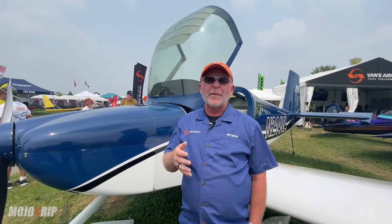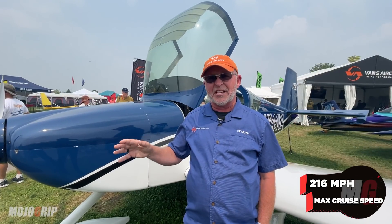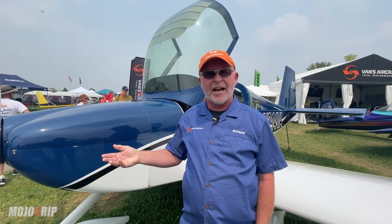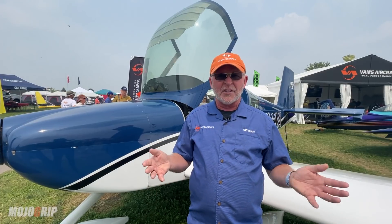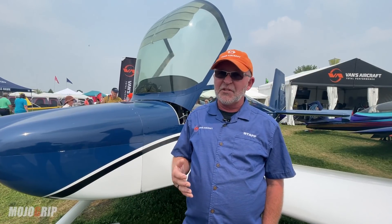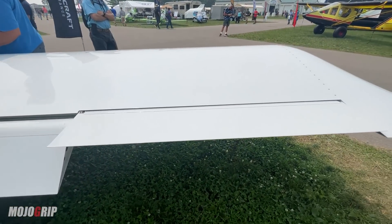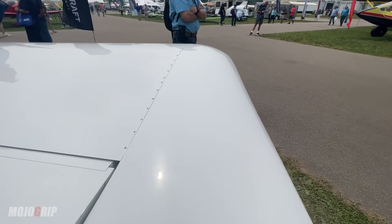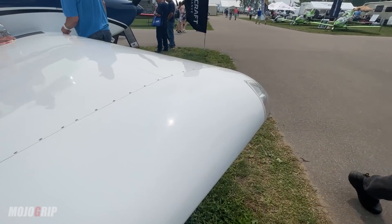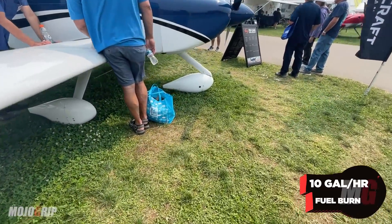The top speed on this configuration is about 216 miles an hour at max gross weight. In a solo weight configuration it'll go a little bit faster than that. Typical cruise speeds — a couple hundred miles an hour — for an economy cruise is pretty common. It'll get in and out of short fields and do pretty much anything you want. Flying it dialed back to about 24-24 at 8,000 feet, burning less than 10 gallons an hour is pretty easy to do.